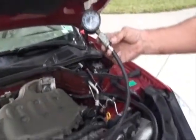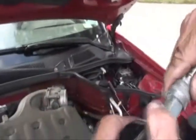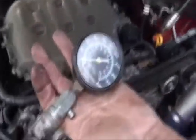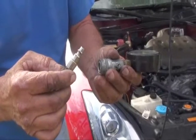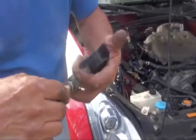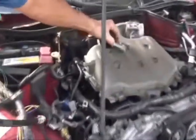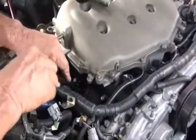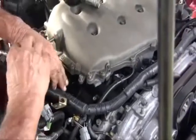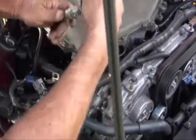Here's what a standard compression test gauge looks like. It screws into the spark plug hole, then you turn the engine over seven times to get a reading on the gauge. The gauge itself detaches from the tube like a chuck on an air tool. Go ahead and take the gauge off so it's easier to spin it into the threads of the cylinder. It doesn't have to be super tight — there is a rubber seal at the bottom, just get it wrist tight.